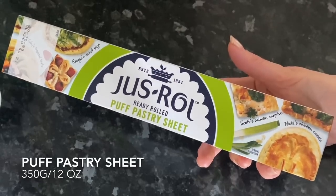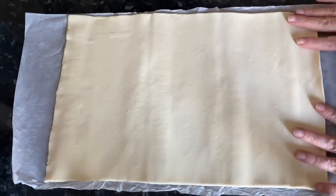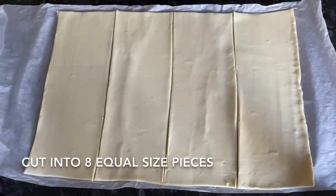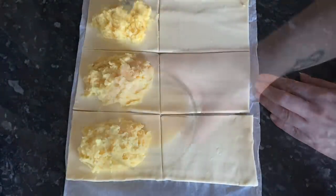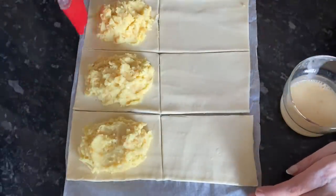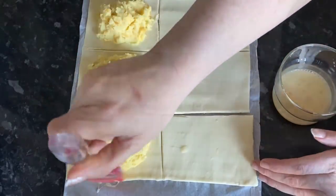Now you're going to cut out your pastry. I'm just using this pre-rolled shop-bought puff pastry — if you're good at pastry, make your own of course. Roll it out and from it you want to get eight equal squares, so I've cut four long strips and then crossed the middle to make eight. I've rolled mine out just a wee bit more to get it a bit thinner. Once you have your eight pieces, spoon on your filling — don't overfill, but do put a good amount in there, as the pastry will expand upwards when it bakes.